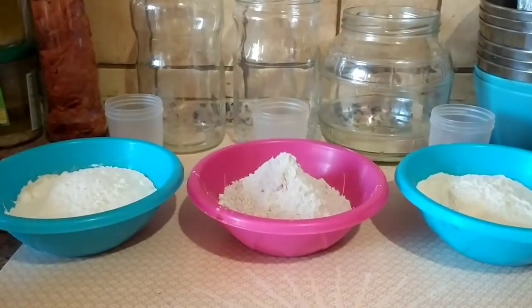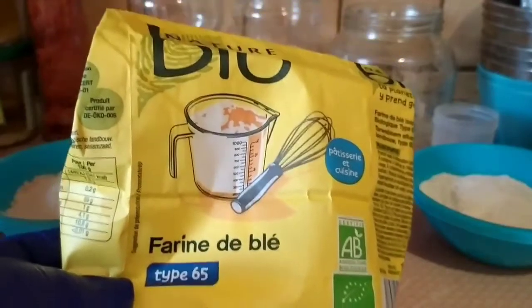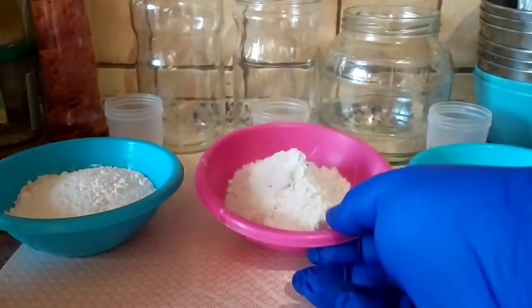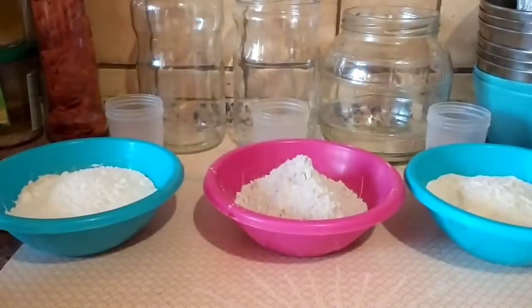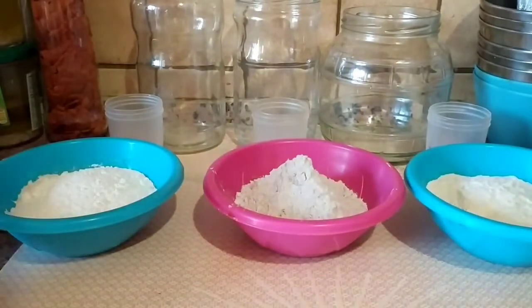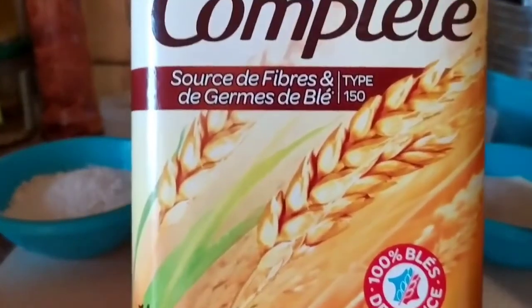La base de mes mousses pour aujourd'hui, par exemple, c'est cette farine T65. Donc ici, c'est uniquement cette farine T65. Ici, c'est 30 g de cette farine T65 et 50 g de farine de seigle T150. Et pour cette mousse ici, 30 g de la T65 et 50 g de farine complète T150.